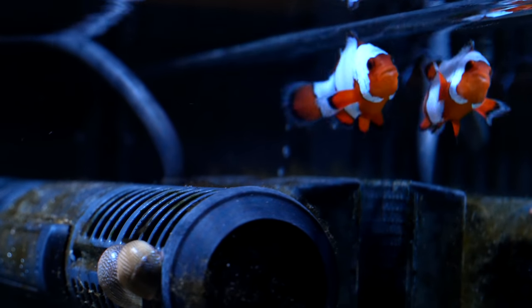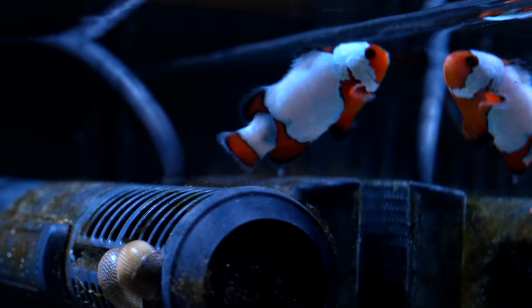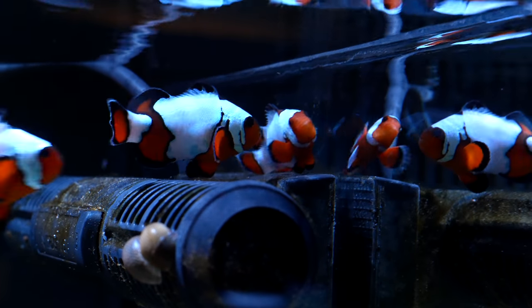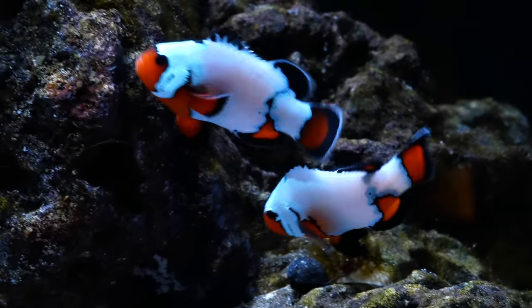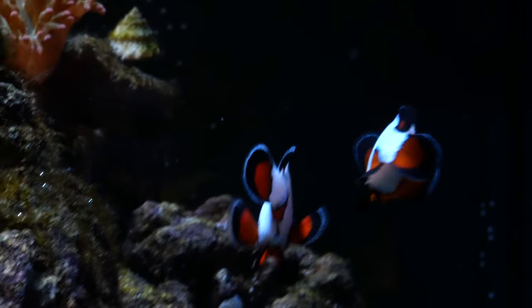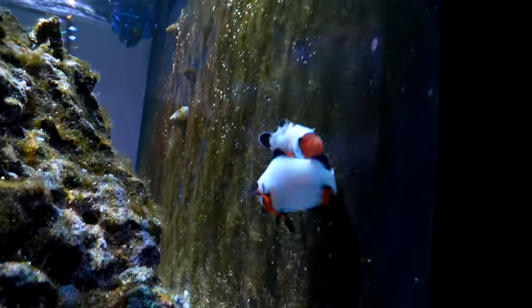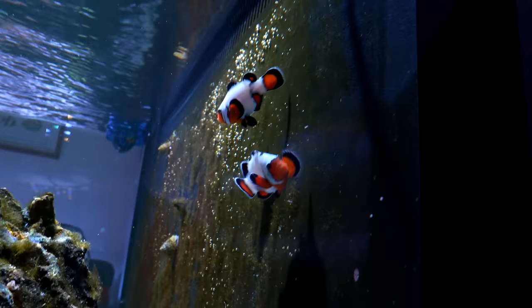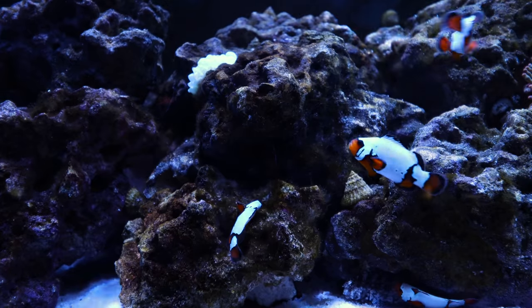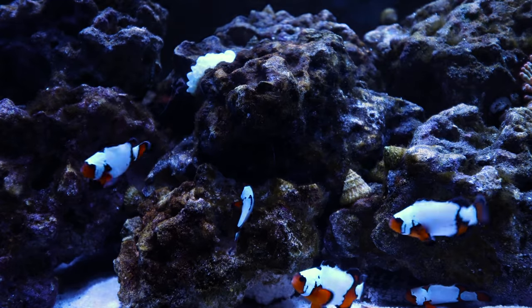For some reason wedging into the rock seems to work against the bigger fish. There's one fish right here who hides underneath this rock and you can see he gets chased out sometimes by one of the bigger ones. What I'm really watching for is whether they have nipped fins and if they're able to eat - so far all nine of them are eating. This is a really popular spot above the MaxSpect Gyre, but eventually the two main clownfish - the two largest - come in and say get away.